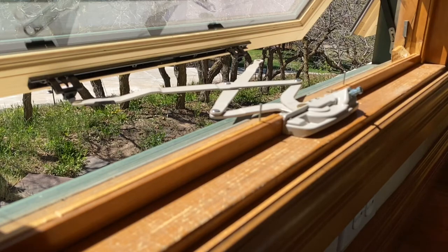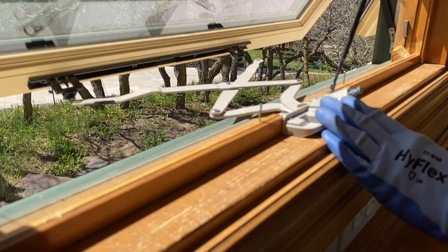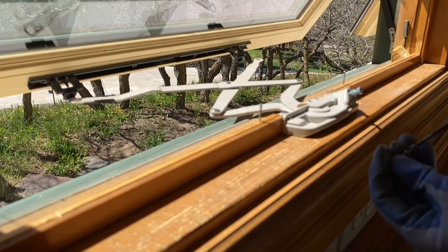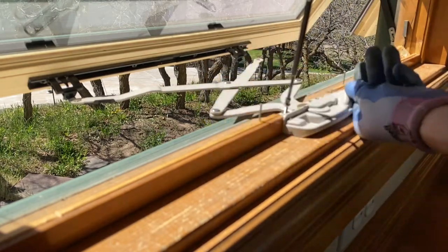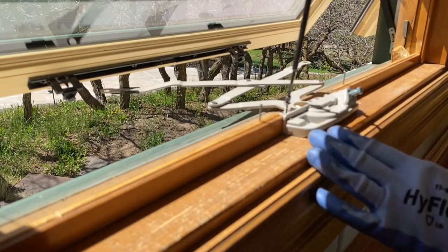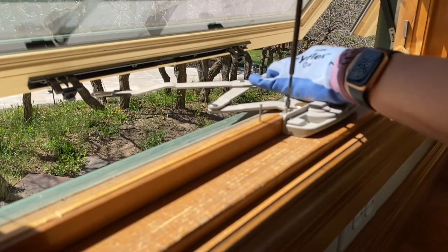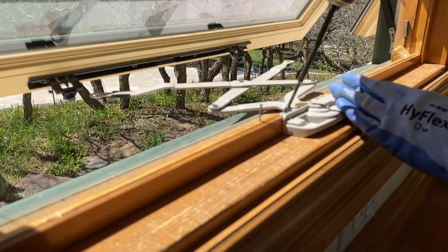This is an awning window — you can tell because it cranks out from the bottom and is hinged at the top. A casement window is different and has a different operator. The casement operator is on the bottom and looks similar when the window is closed, but has different arms when opened. A casement window is hinged on the side like a door and cranks out.